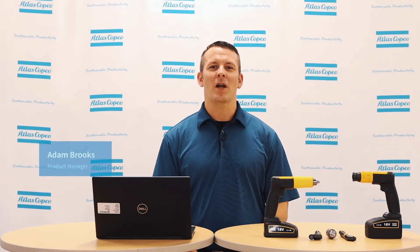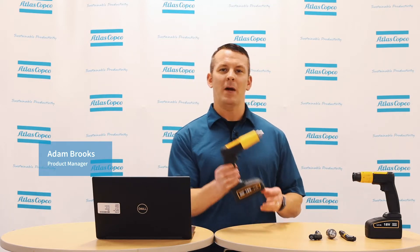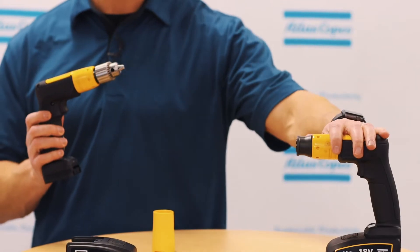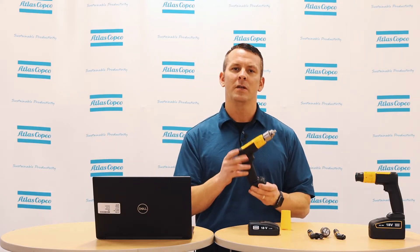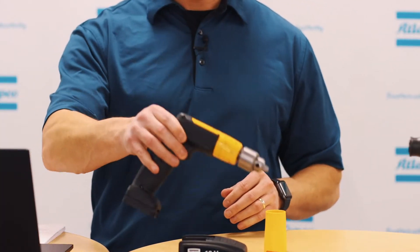Hi, I'm Adam Brooks, Product Manager here at Atlas Copco, and today we'll be talking about the newest in battery-powered drilling, the EBB and EBP26. First, we'll go through the different options of the drill, then into the features, and then lastly, how to use the drill.